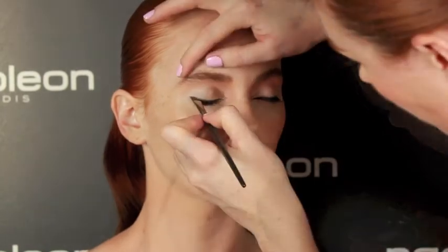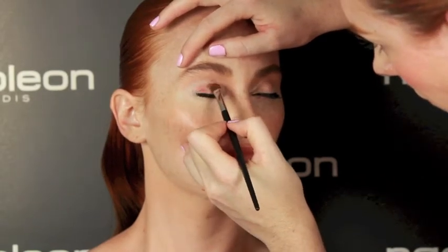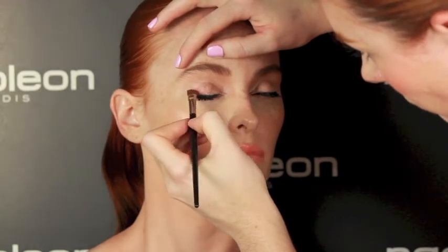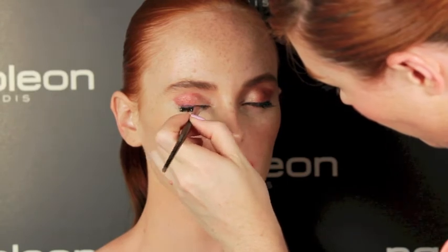Start by pressing the lightest colour onto the inner corner of the eye and blend the medium colour through the socket and on the outer corner. You can use the darkest colour to line the eye for added definition.